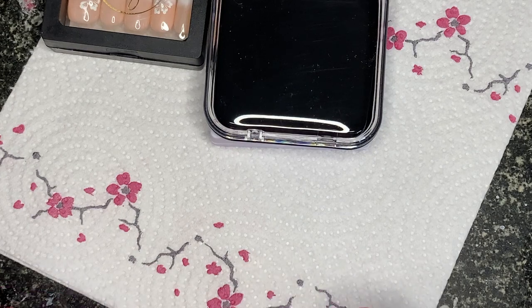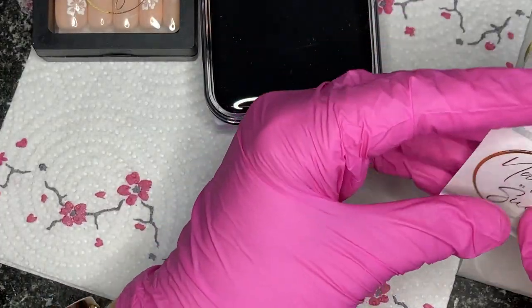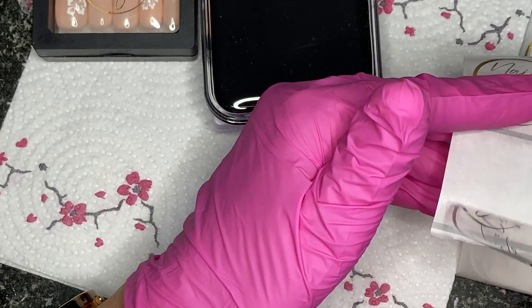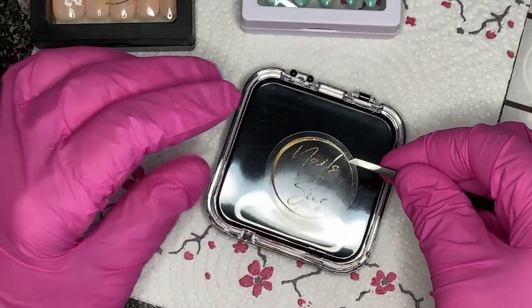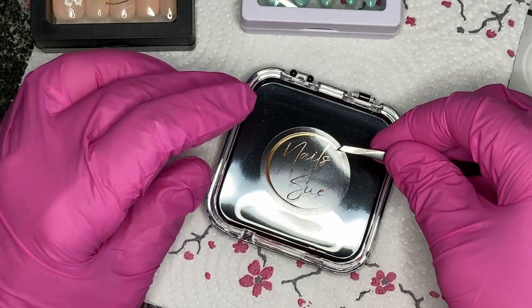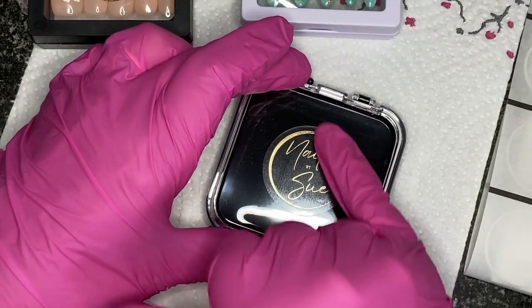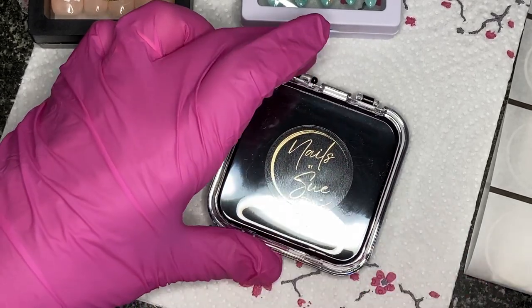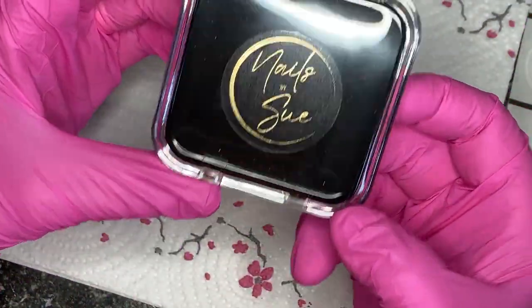On top of the box I'll put my little logo sticker, which I also got from Etsy. They come on a little strip — they're clear, so I'm being careful not to get fingerprints on them. That'll be my little boxes sorted — I like those.